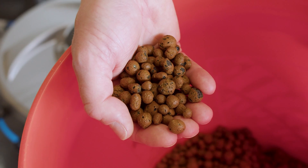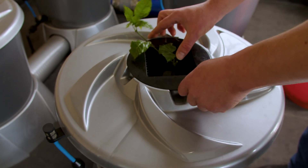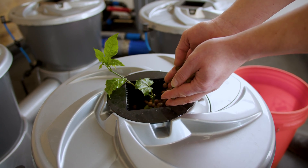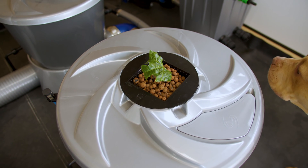We have pre-washed the hydroton expanded clay pebbles we're using as a support media. The simple steps are to place the clone in the middle of the net pot, make sure that any roots are aiming down that you can get, and then simply put hydroton or other support media around the clone.